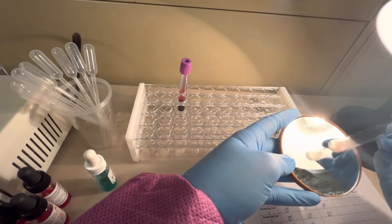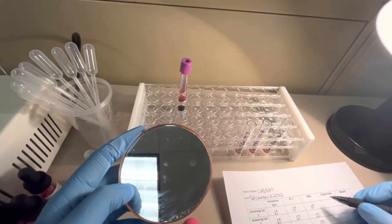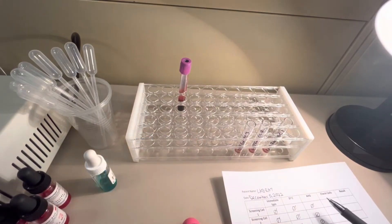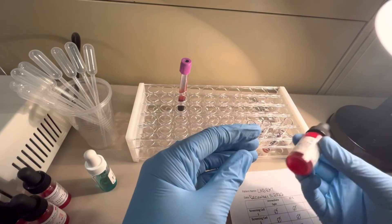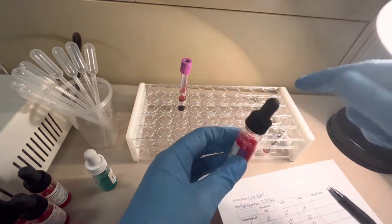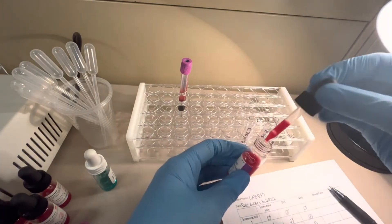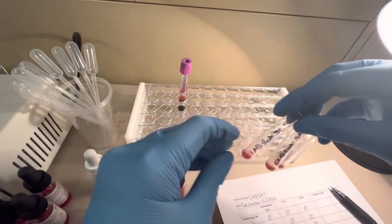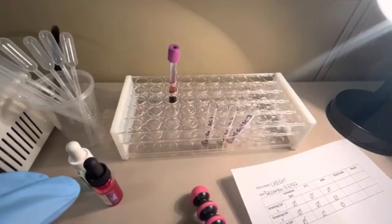Are we done? No. We need to QC the AHG reagent by adding check cells. Check cells are IgG-coated red blood cells — they will bind with the AHG and cause agglutination if the AHG is working properly. For every negative AHG result you must add check cells to confirm the reagent worked. I'll add one drop of check cells to each of the three negative tubes, centrifuge for 15 seconds, and then read them.